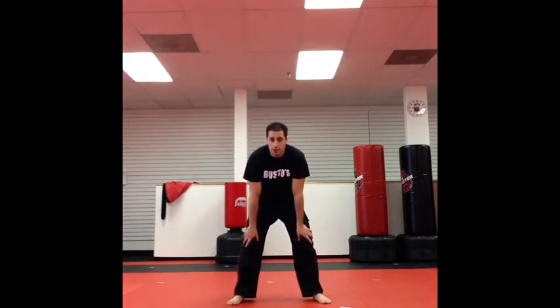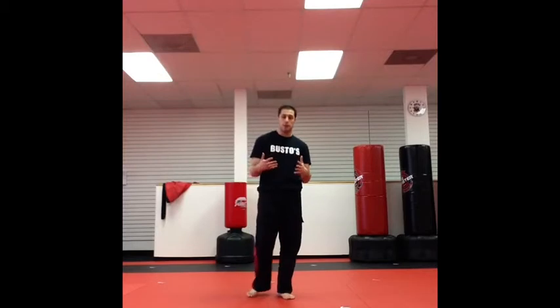I'm Matt Federico, and this is evasion. The whole point of evasion is to teach you to get out of the way. It's against an overhead club.